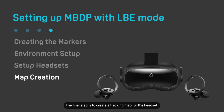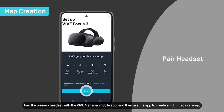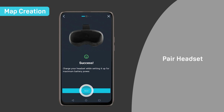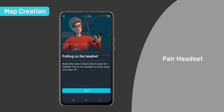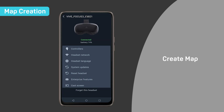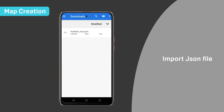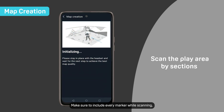The final step is to create a tracking map for the headsets. Pair the primary headset with the Vive Manager mobile app, then use the app to create an LBE tracking map. Import the JSON file you saved to your phone after creating your markers, and follow the on-screen instructions to fully scan the play area. Make sure to include every marker while scanning.